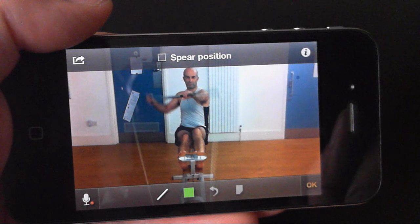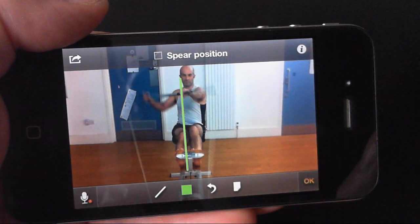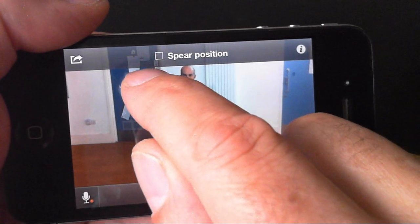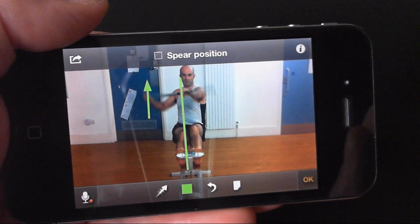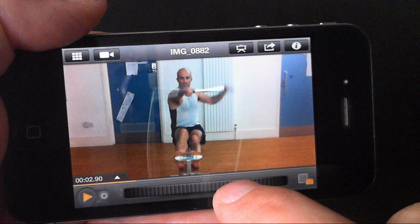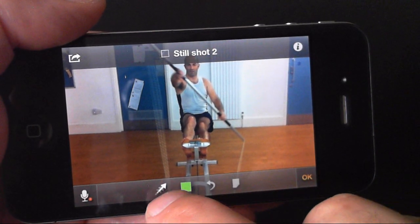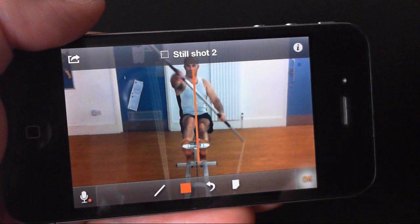I can add drawings to highlight key features of the image, aid observation, or just to emphasise the point that I'm trying to make. Because these drawings are on a still shot, they won't get in the way when I play the video, unless I choose that I want them to. Drawings are always added to a still shot, but they can appear throughout the video.